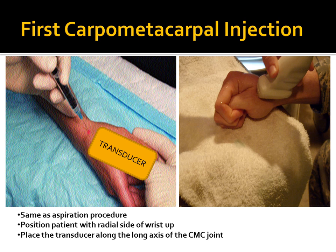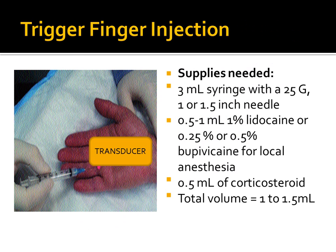For trigger finger injection, you'll be on the flexor surface. Patients typically complain of fingers sticking, getting stuck, or snapping when opening or closing. The transducer is along the long axis of the digit, and the target is the flexor tendon sheath — the injection is peritendinous. Total volume is approximately 1 to 1.5 milliliters.